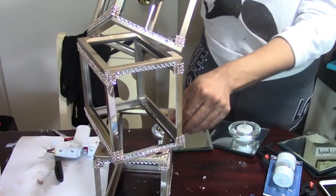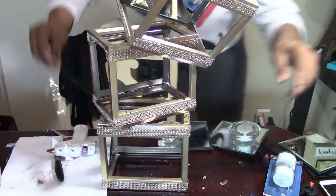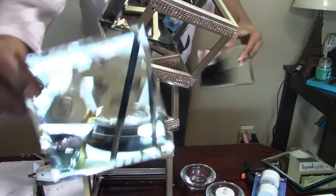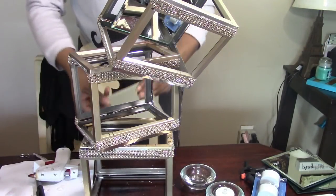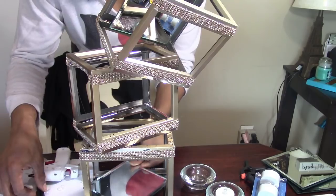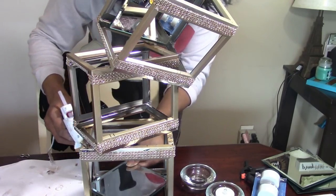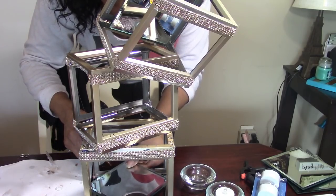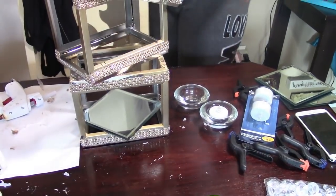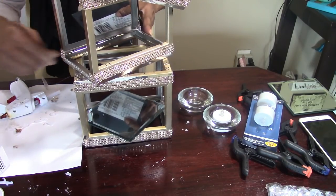That seems pretty secure. That's what we have so far. Now I'm going to take two more square candle plates and have one go in at a diamond shape — I'll put my hot glue down there. That's what that end looks like going at a diamond shape, and then I'll place the one on top in a diamond shape as well.